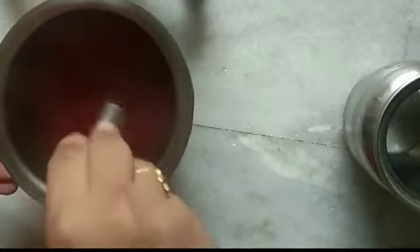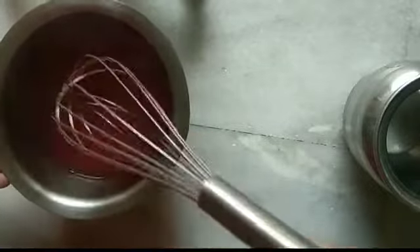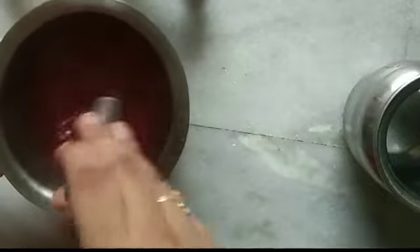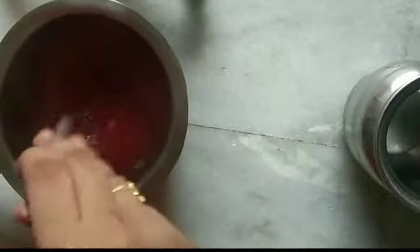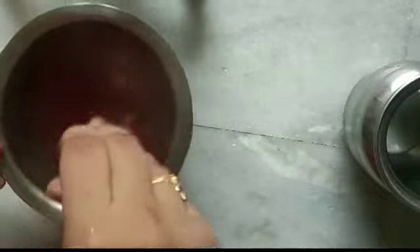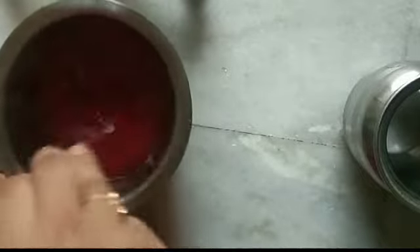Next, I need to add a lot of water. If you have any doubts, I will tell you in another video. I need to add water and crystals to dissolve. I need to add sugar as well.